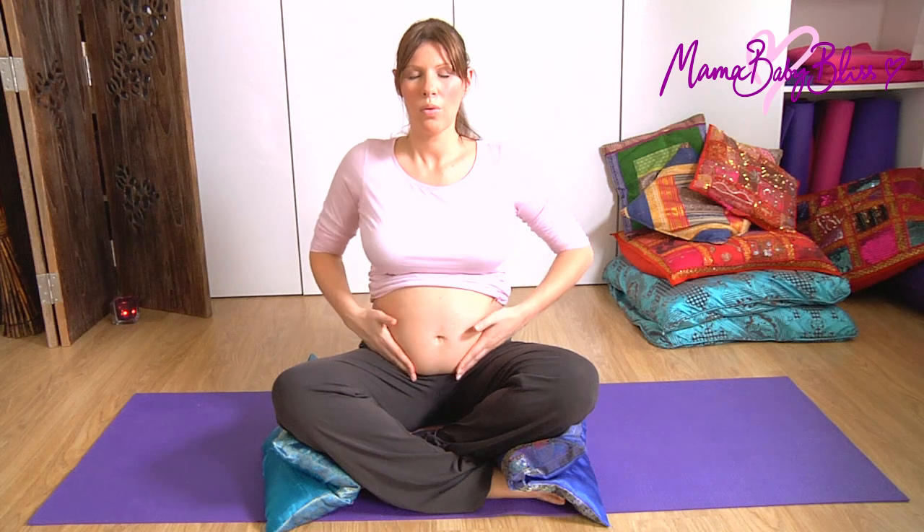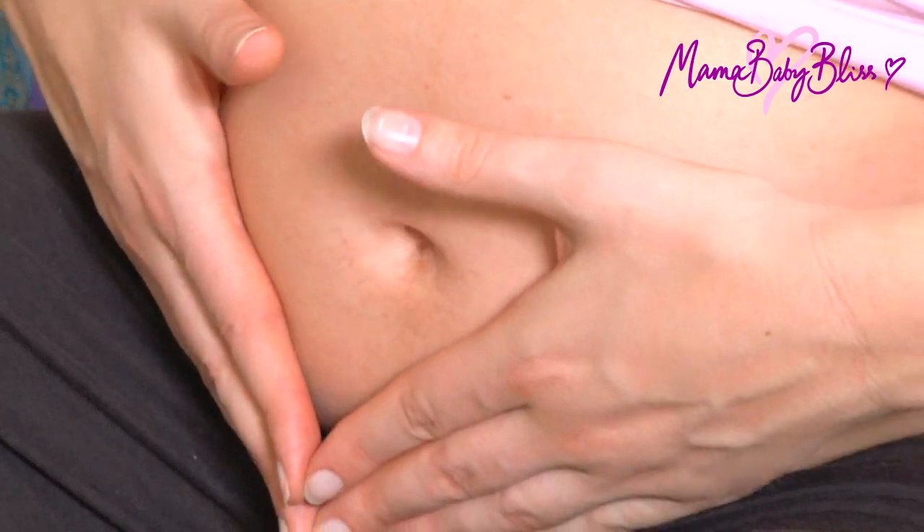Repeat five to seven times, breathing slowly and deeply with each stroke.